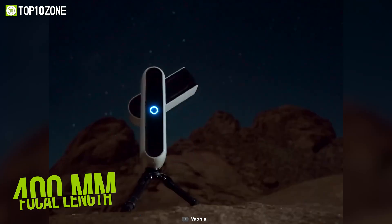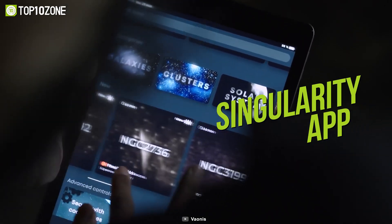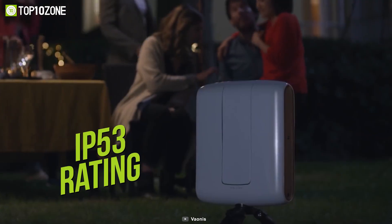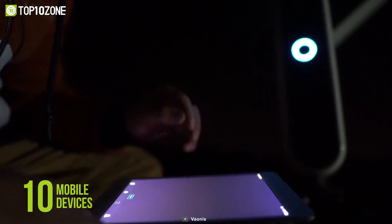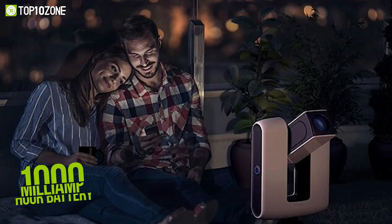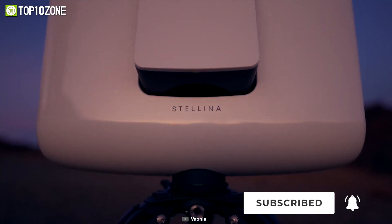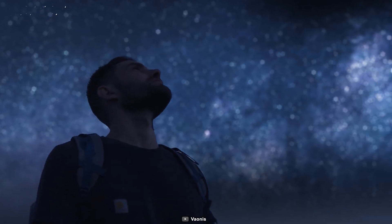Learning about the mysteries of the universe is easier with the Singularity app. This telescope is water and dust resistant with an IP53 rating and features a dew heater for optimal observation. Up to 10 mobile devices can be connected to Stellina using multi-user mode, and it is powered by a 1000mAh battery for prolonged observing sessions. Connect your smartphone with Vaona's Stellina Observation Station and go on a journey through the universe anytime your heart desires.